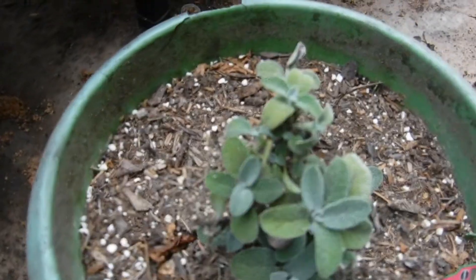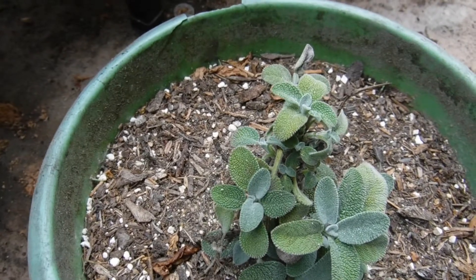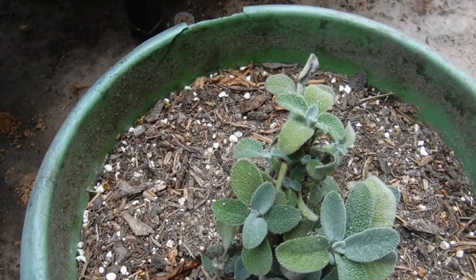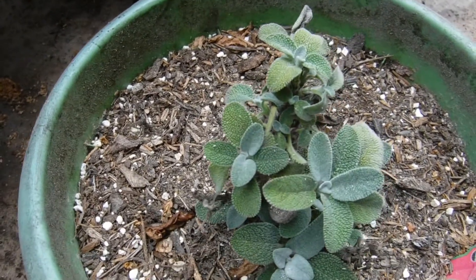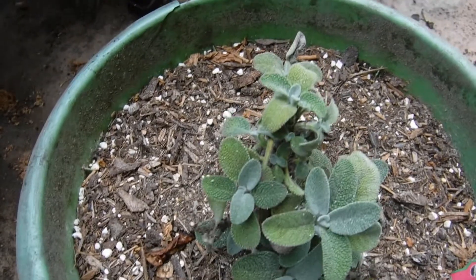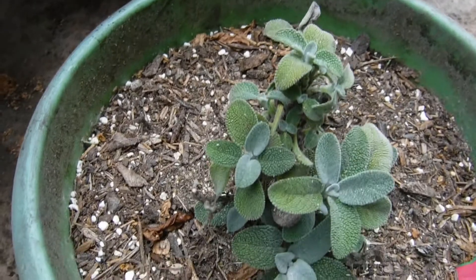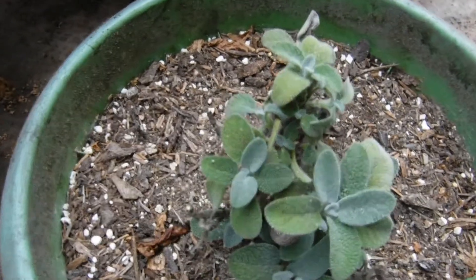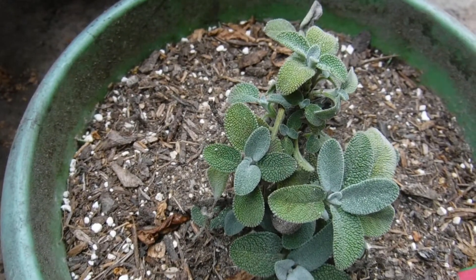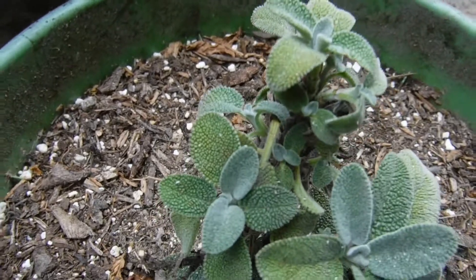If anybody knows how to care for a sage plant, let me know. I know that I want to change the pot it's in — this pot is cruddy. I'm going to put it in a new pot. The sun is drying it out. But the sage plant finally started producing some new life. You can see the new leaves on it.